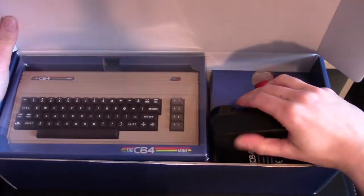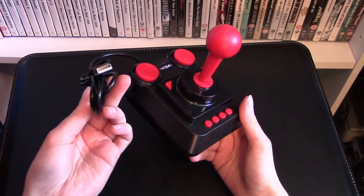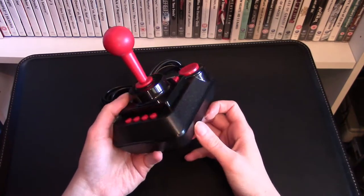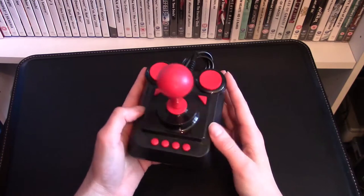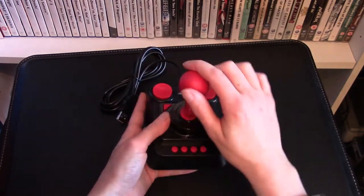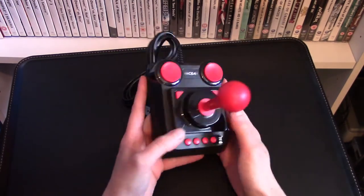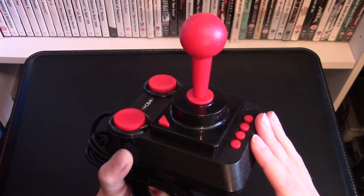First up I'll have a look at this joystick. We have a USB controller here which will also work on your computer. There are loads of buttons - more than one - and I imagine most of these are for functions on the Commodore 64 Mini. It's not micro-switched, but I guess this is a modern controller. I'm yet to try it out but it looks pretty good. The true test will be how it controls in the games.